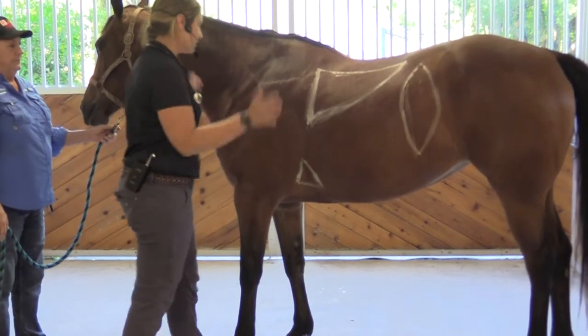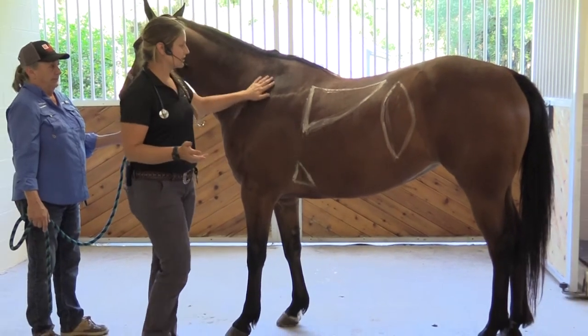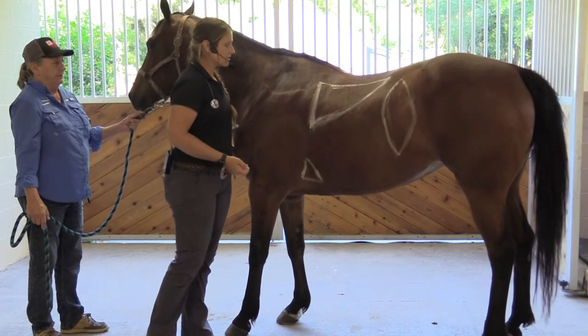The first thing I like to do is look at them. Are they standing comfortably? Are they standing happy? Is their coat nice and shiny? Are they in good weight? You want to do a quick visual assessment before anything else.